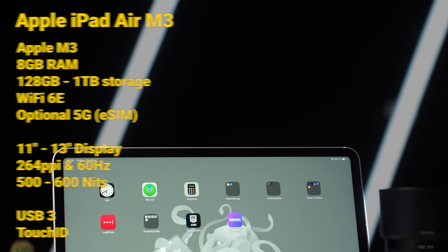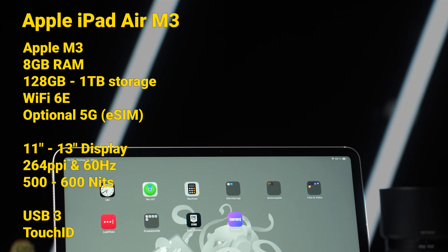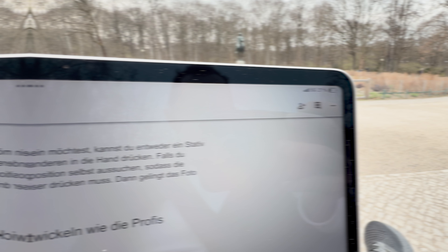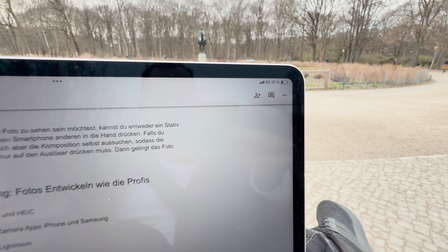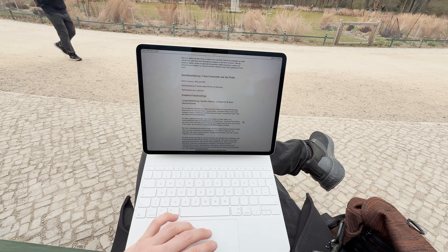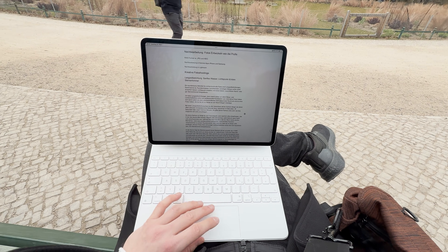The biggest new thing in the iPad Air is Apple's own M3 chipset. It also has 8GB of RAM and between 128GB and 1TB of internal storage. Alongside Wi-Fi 6E there's optional 5G support, but only with an eSIM. I tested the 5G version and it works wonderfully. The only downside is that you can't make phone calls, which Android 5G tablets usually can do.